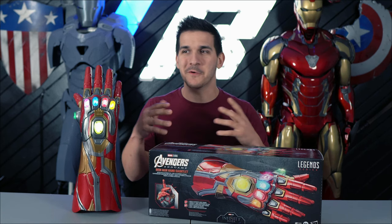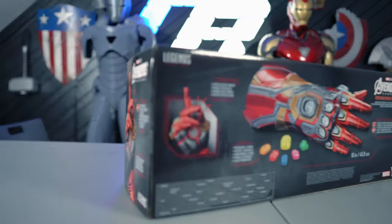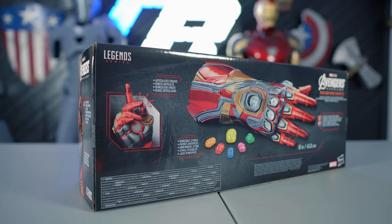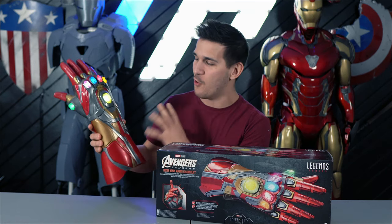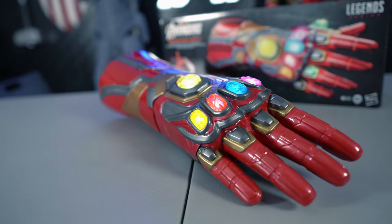One jarring thing about it right out of the packaging, though, is all of the pictures and images — even the imaging on the box — make it look super metallic and nice. But once you actually open it and get it in your hand, it really does look a lot cheaper than the images make it out to be.